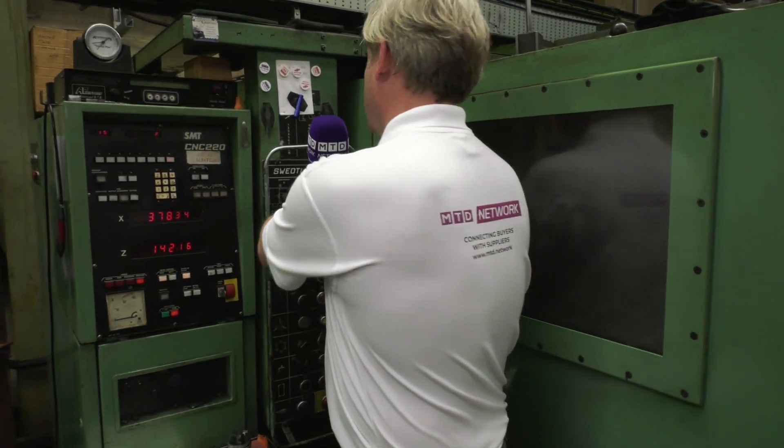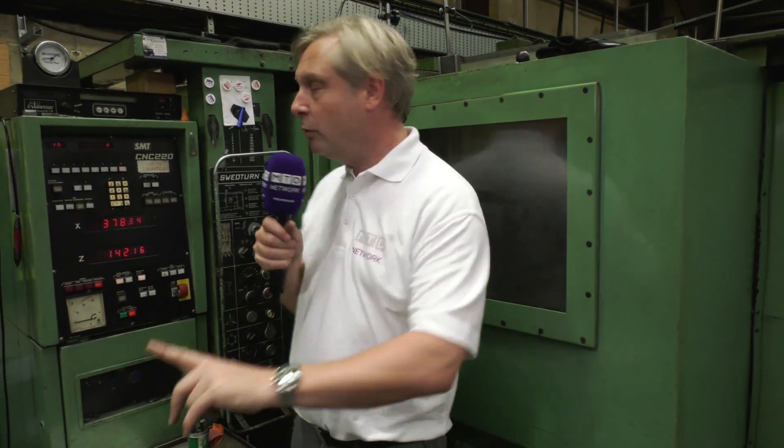I'm going to do three big reveals on this. Now, those of you guys who know the machine, a SWED Turn 20 — as the engineer said (I can't use the exact words because we like to be politically correct) — it takes massive, massive cuts. And also good to see MTD have already been here.